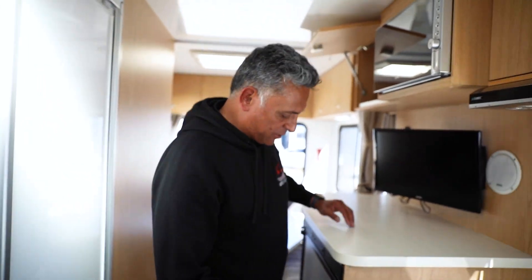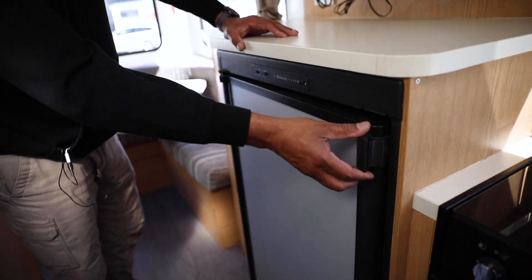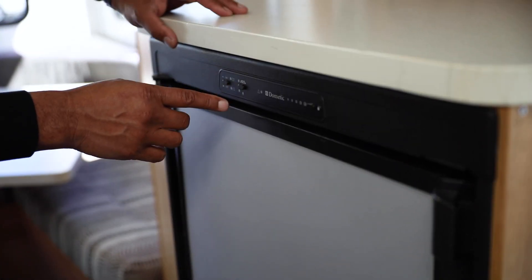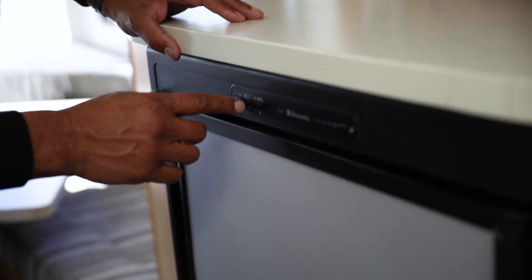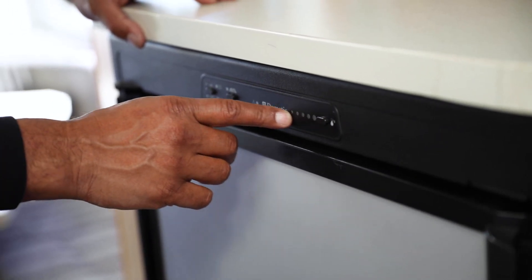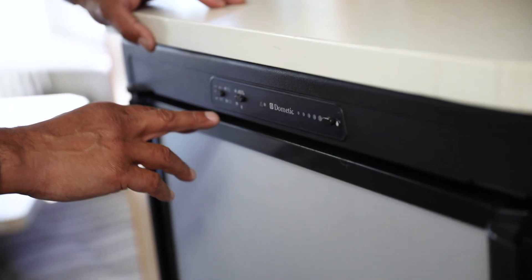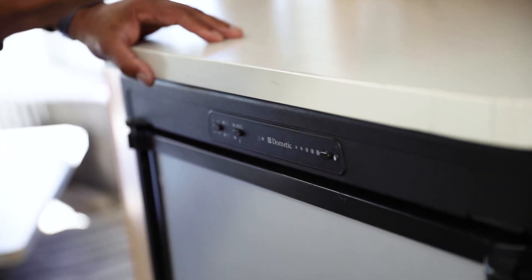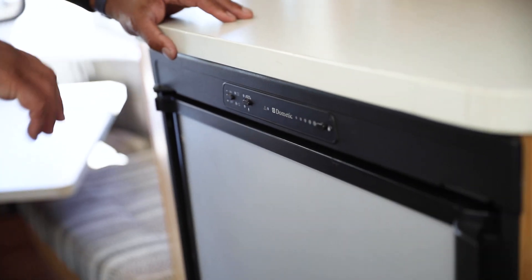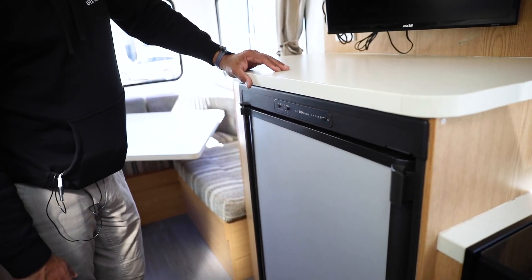We also have the fridge. It has a lock to hold it so it doesn't open when you drive. It's an automatic fridge — there's an on/off switch and an automatic switch. If you take automatic off, it will manually select the power supply, so always leave it on auto. This is the temperature setting — four or five is a good spot. The fridge will automatically detect 12 volt power from the engine when you're driving or 240 volt in a caravan park. Or if you turn the gas bottle on, it can run off gas when you're camping.